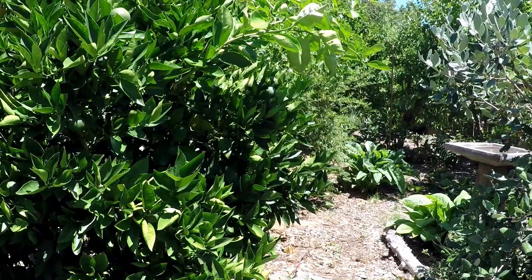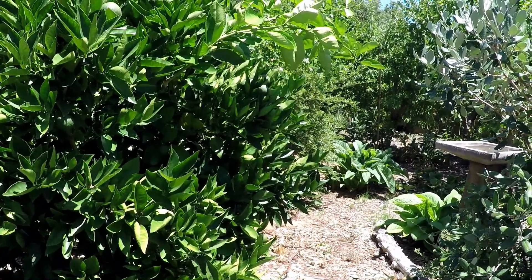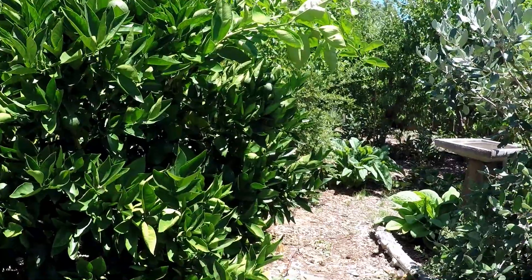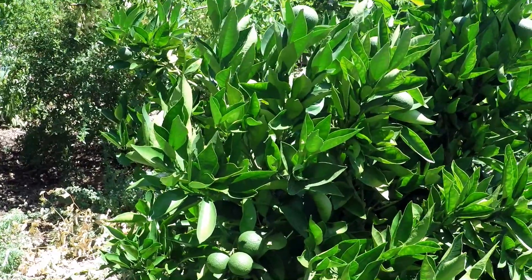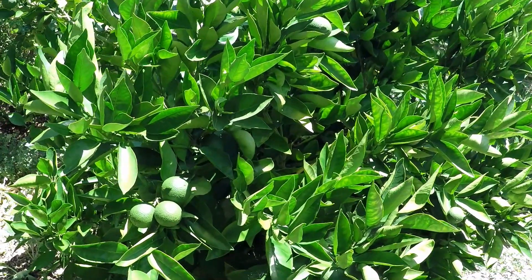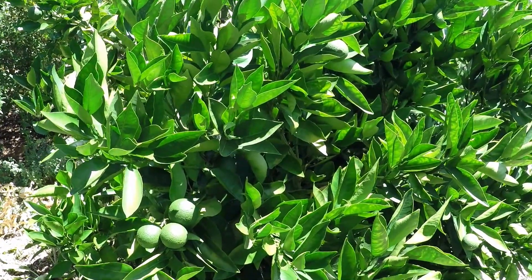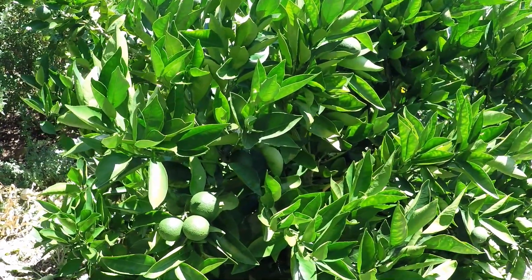We're here in the middle of summer and this is not generally a time that I'm going to be doing much pruning on my trees. I want to get that done usually early spring, whether it's citrus or some of the other varieties I have growing. But it's good to do a bit of maintenance pruning in the summer. You just don't want to do it as hard — you don't want to open the canopy up too much, or else you can get sun scald on some of the scaffold branches.